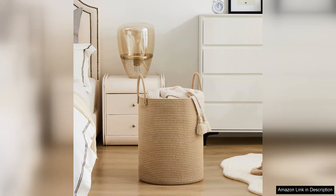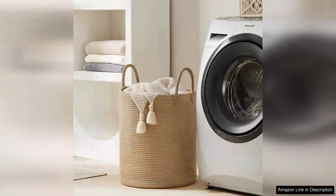Moreover, the Jute Rope Woven Laundry Hamper is easy to clean. A simple wipe with a damp cloth keeps it looking fresh, and the breathable material prevents any musty odours from lingering. While it excels in many areas, those looking for a fitted lid might find this basket lacking in that department.